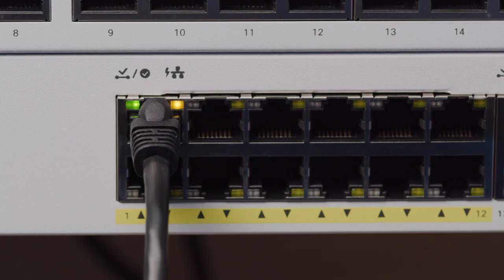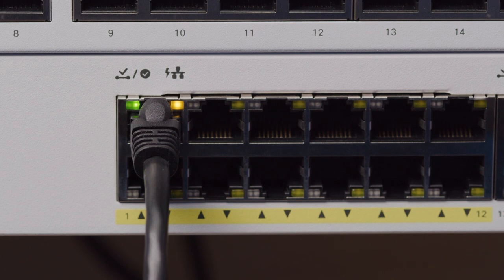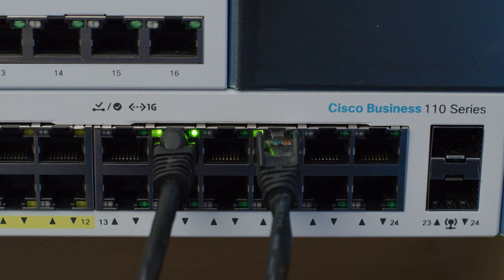The purpose of the LED on the upper right depends on the model and port. For PoE switches, on the PoE ports, the light is on when a device is connected and being supplied with power. For ports that do not have PoE, the LED indicates gigabit speed — it turns on when 1000 megabits per second is achieved.